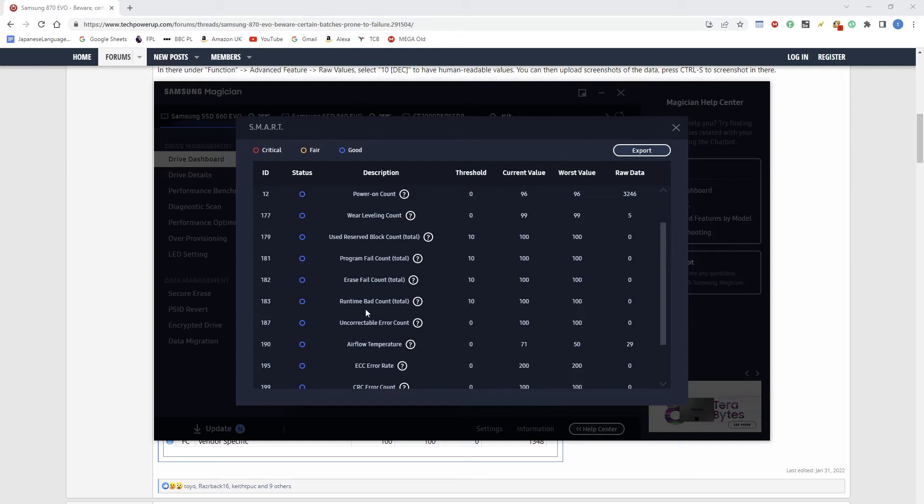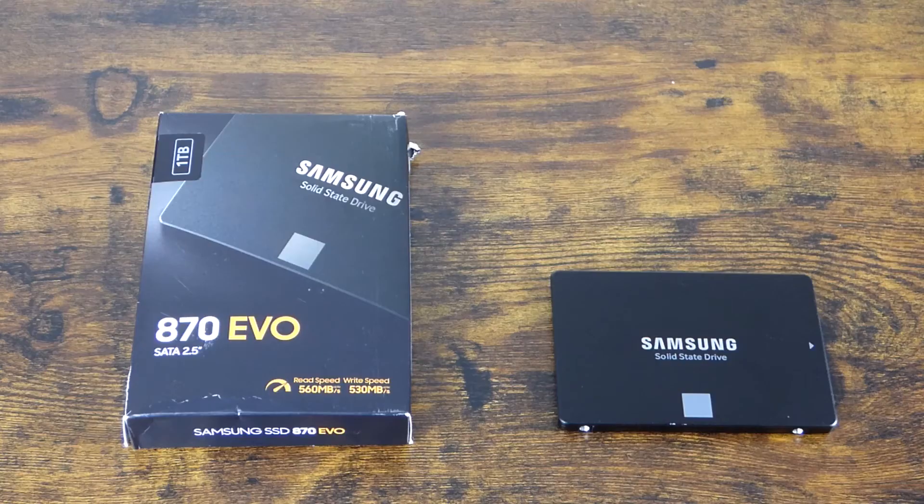Most of my good drives, like the 850s and 860s Samsung drives, show it as 0, even after years of use and many terabytes written. Also, the runtime bad count should be 0. But a failing drive will show the uncorrectable error count in the thousands, and if yours says that, then that's a sure sign of a failing drive — you will get read errors and data corruption.